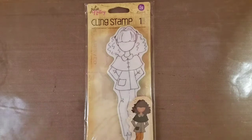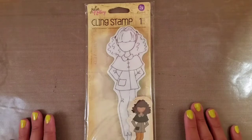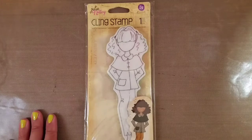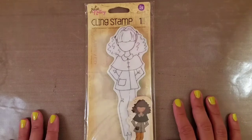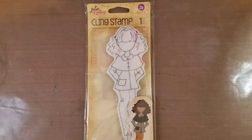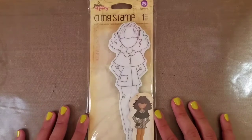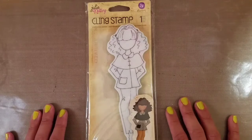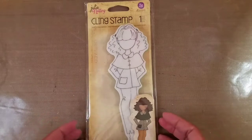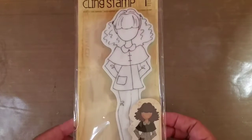Hi guys! This video is the Julie Nutting doll stamp collaboration for September 2017. The collaboration is hosted by Dawn (there to be creative), Terry (TerryEO1 here on YouTube), and D (these special things here on YouTube). There are about 20 plus people involved in the collaboration.